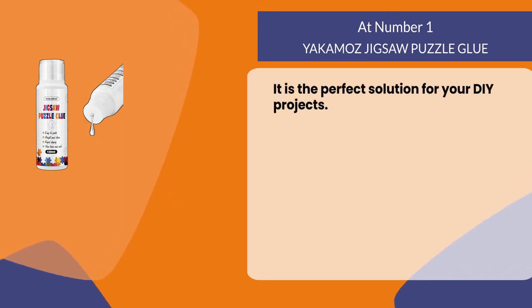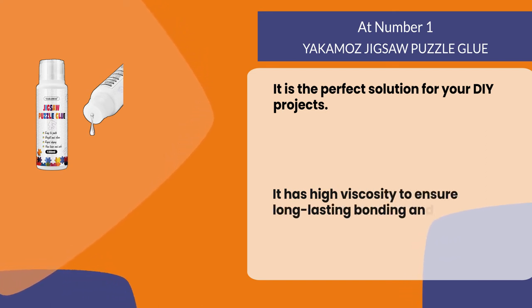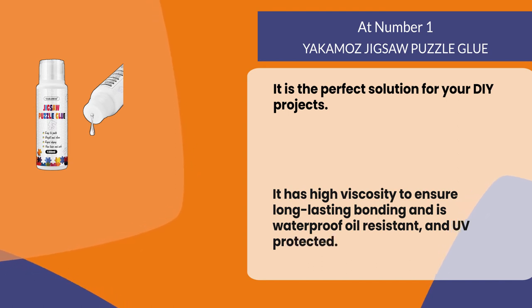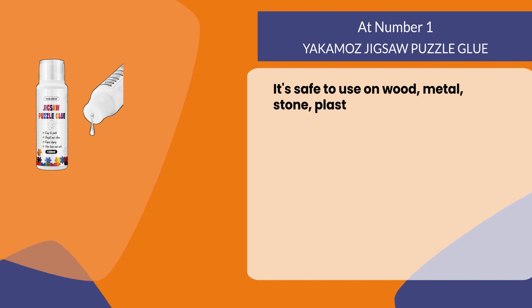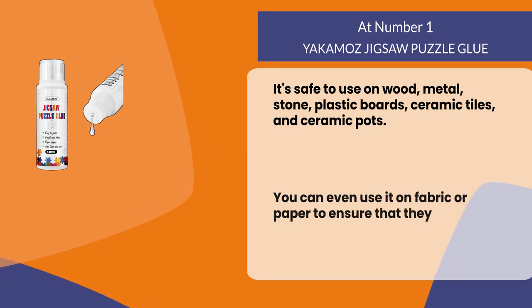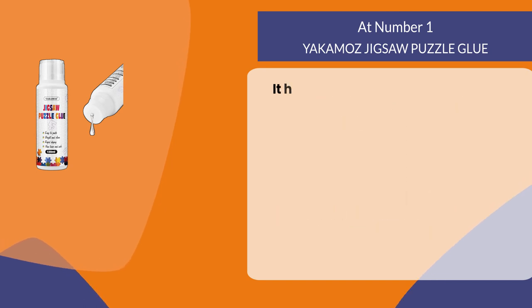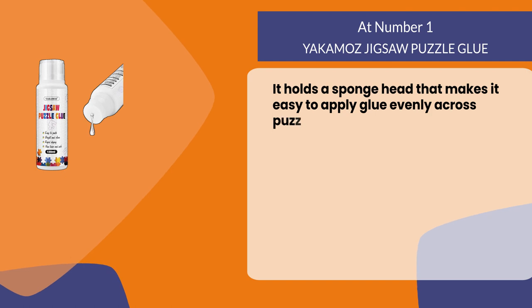At number one: Yakima's Jigsaw Puzzle Glue. It is the perfect solution for your DIY projects. It has high viscosity to ensure long lasting bonding and is waterproof, oil resistant, and UV protected. It's safe to use on wood, metal, stone, plastic boards, ceramic tiles, and ceramic pots. You can even use it on fabric or paper. It holds a sponge head that makes it easy to apply glue evenly across puzzle pieces.